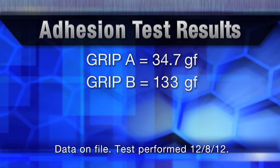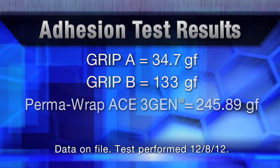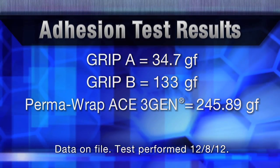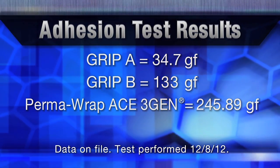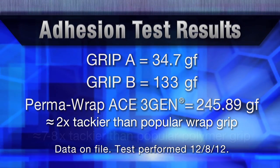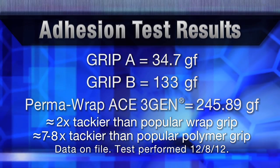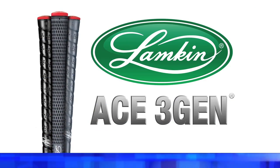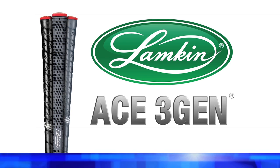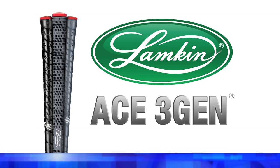So Misty, how did Lampkin's grip test in the texture test? Your grip had a force of 245.89 grams. Should I interpret that to mean we were approximately twice as tacky as the other wrap grip and approximately eight times as tacky as the first grip that we tested? That is correct. Today's adhesion test results clearly confirm that the ACE 3Gen material is unquestionably more tacky than some of the industry's tackiest golf grips.